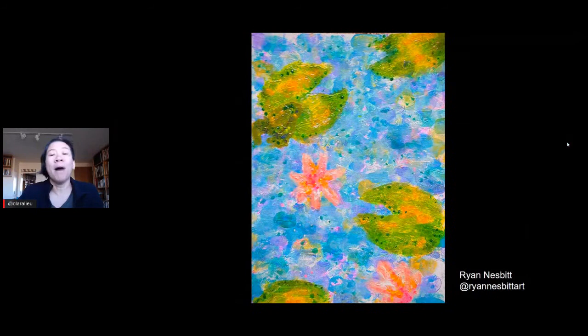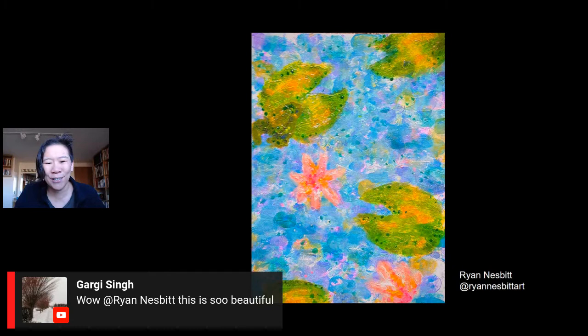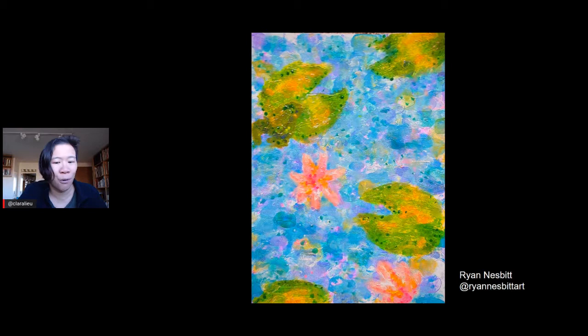Tell me in the chat — did any of you guys participate in this art dare, even if you're not featured in the video? We have Ryan Nesbitt here in the chat, and we're going to look at his work right now. Gargi is saying Ryan, this is so beautiful. Ryan is a 15-year-old high school student used to working in colored pencil with everything being nice and seamless. Ryan thought the art dare would be a challenging experience for that reason. These art dares are an opportunity for you guys to experiment on a short-term basis — you only have one month, so a lot of people find them a great opportunity to take a vacation from your usual artistic self.